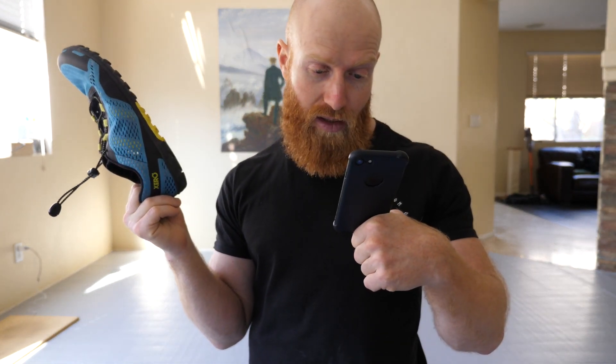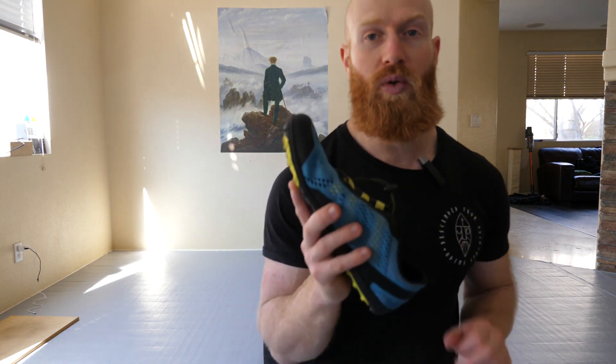The women's weight is 5.6 ounces per shoe. So that's the technical specs, and here's what the shoe looks like.